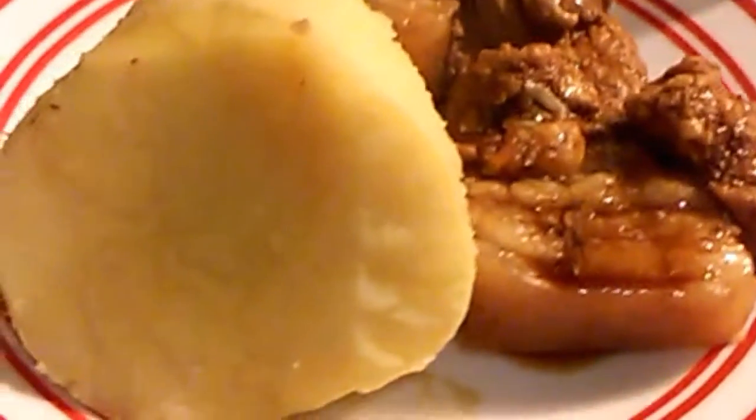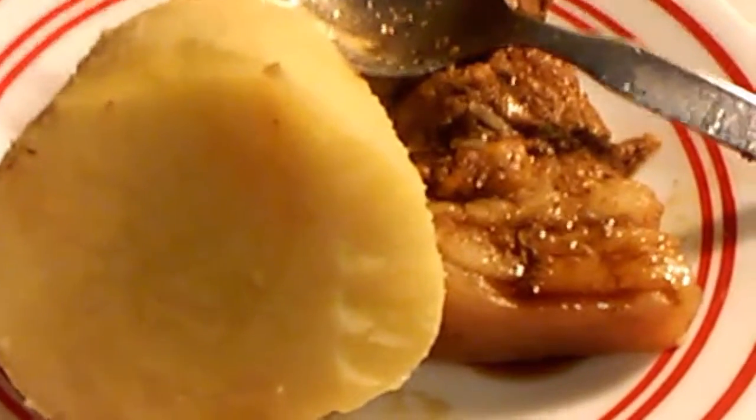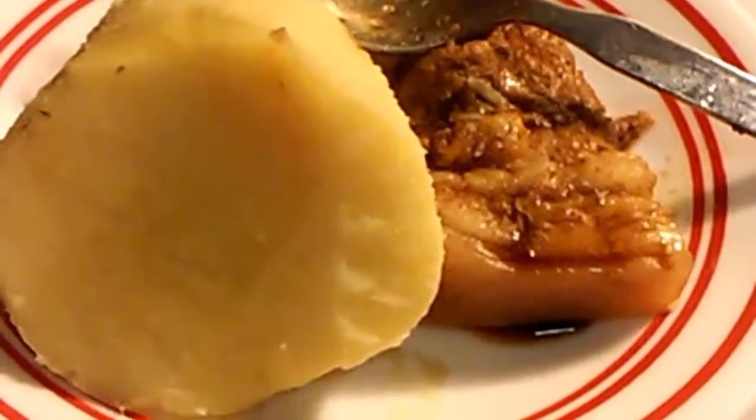And there you go — this is my dinner for tonight: sweet potato and pork adobo. Yummy, let's eat! Hmm, that was so good. Well, thanks for watching guys, have fun cooking, bye!